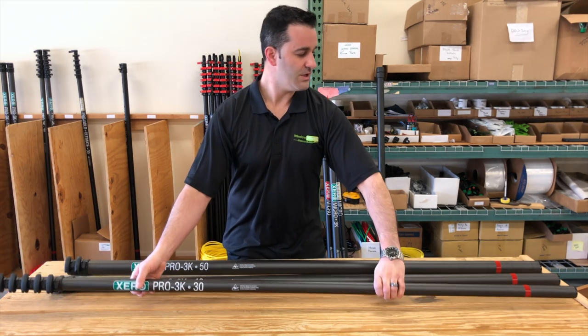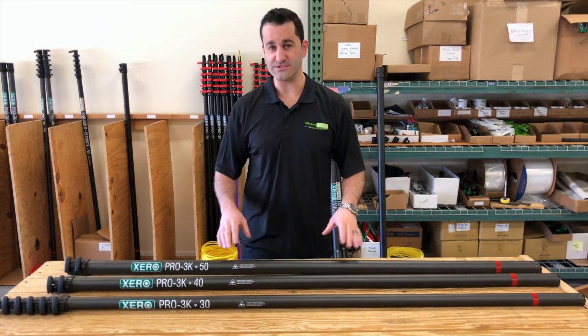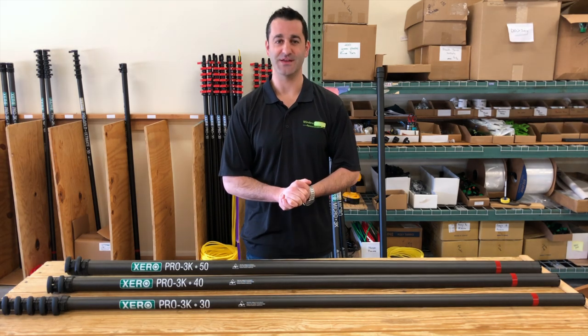So this is the Zero high modulus 3K water fed pole in the pro series — 30, 40, 50, 60, and potentially beyond. Thanks for watching.